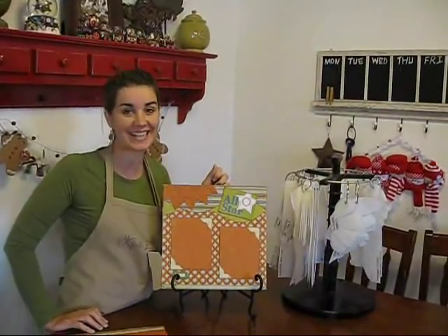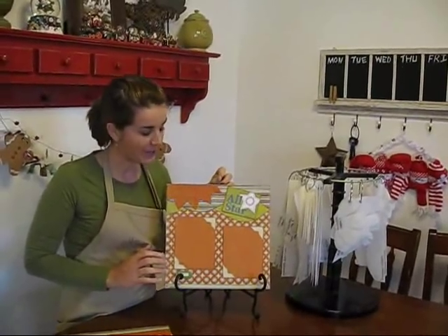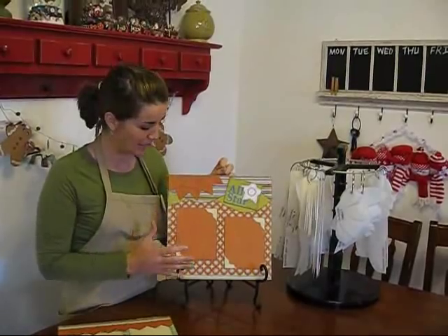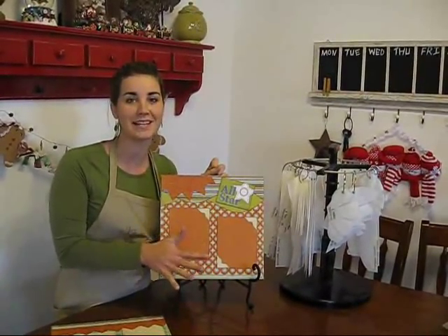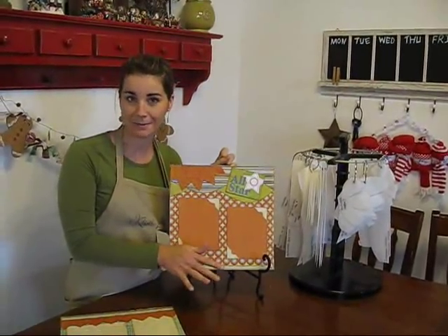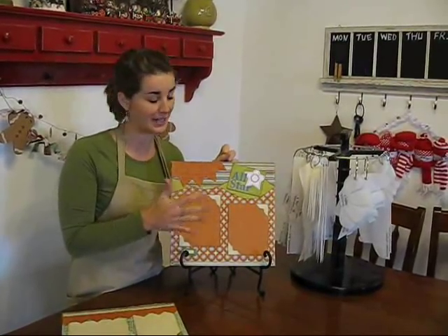Hi, I'm Susan with Kiwi Lane Designs and what I wanted to show you really fast was a couple of boy pages that we did using the designer templates. The reason I wanted to do this is because we hear all the time that there's so many things out there to scrapbook for girls but not enough for boys. But with the designer templates, all you need is some boy paper and your templates and you're ready to go.